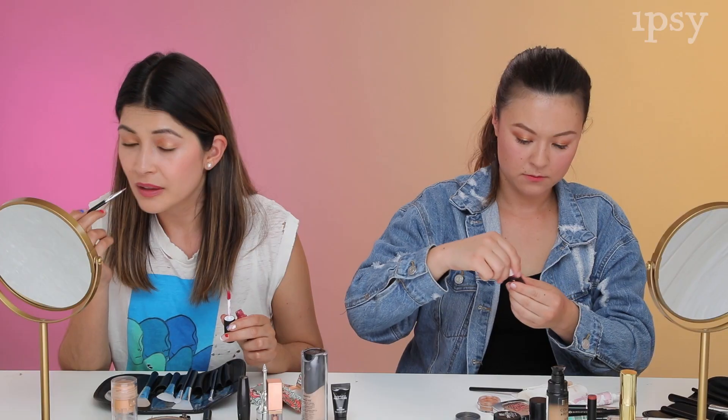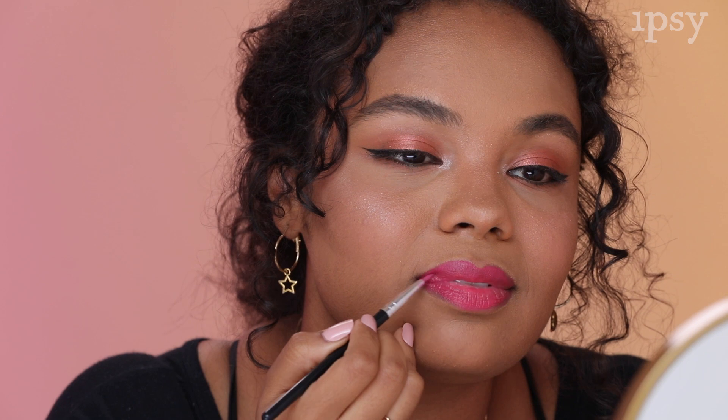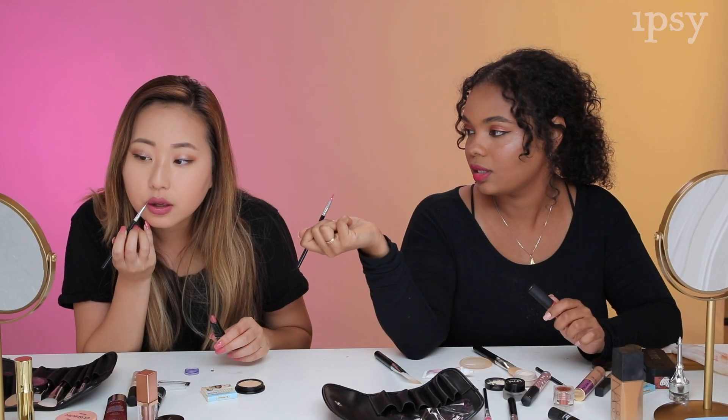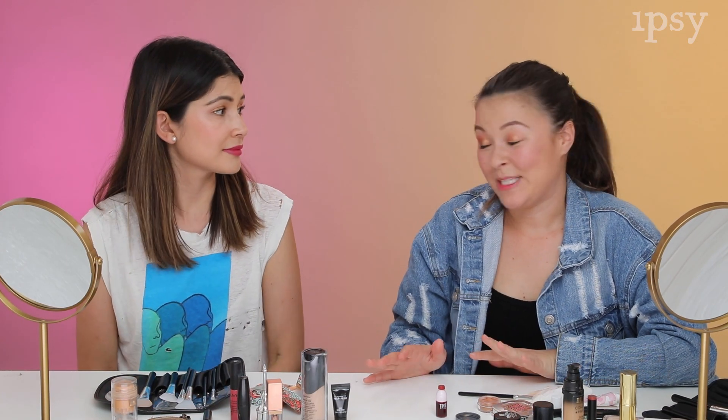So now we're going to move on to our lips. It's working great to outline — I like that you can get really precise with this. It's just kind of hard to use this brush with this kind of product. I feel like with a creamier lipstick it's probably a lot easier. I really like how precise this brush is — I was very pleasantly surprised.